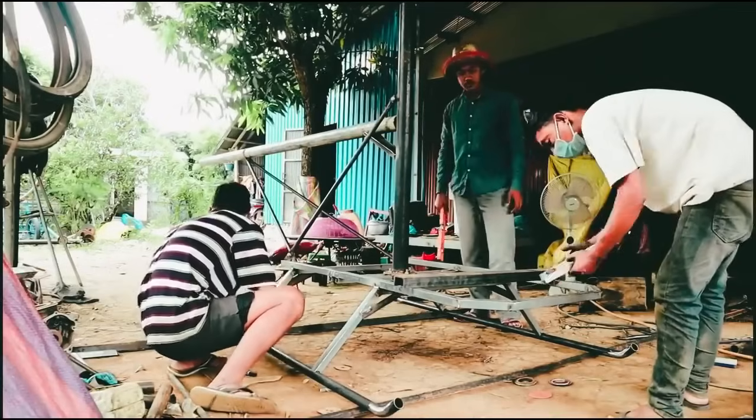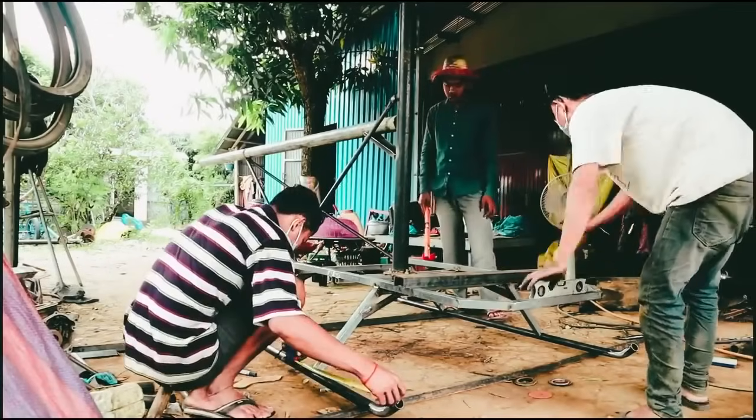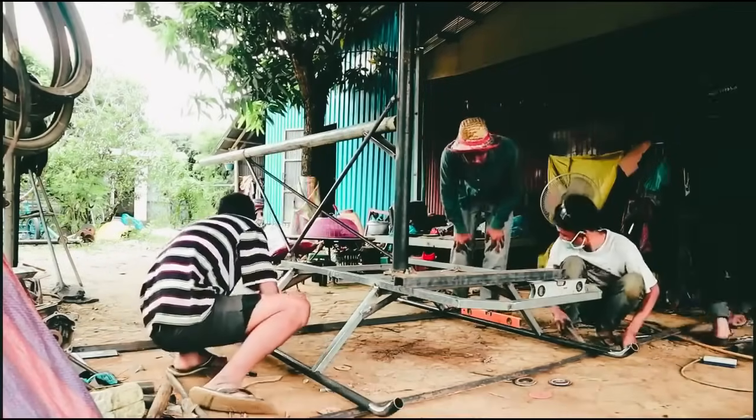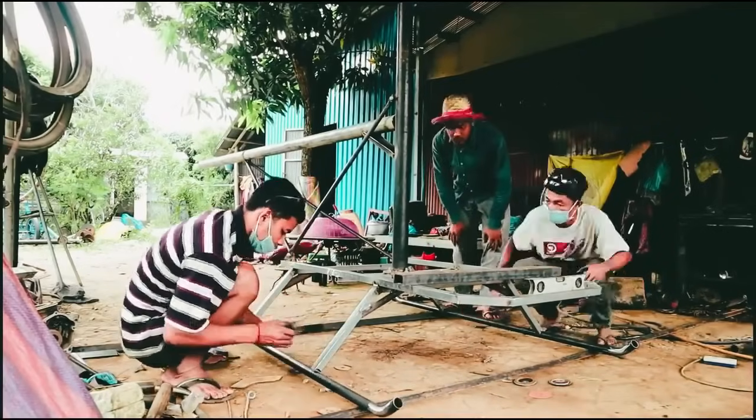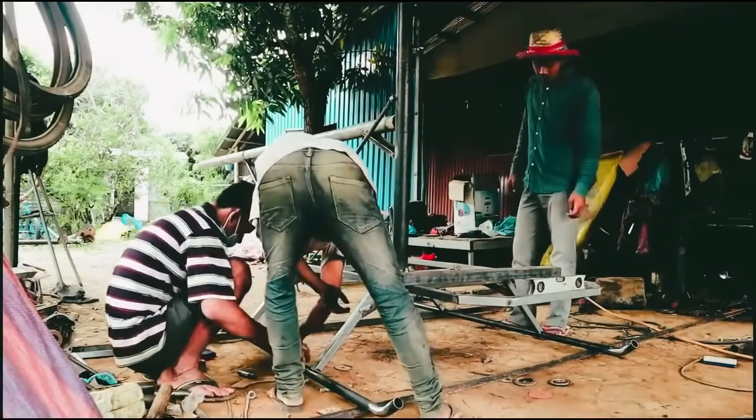After the frame base is ready, weld the edge of the girder to it, to which the propeller will be attached. Then weld another pipe to it for the tail. The main skeleton of the helicopter is ready. Now we need to try on the engine.